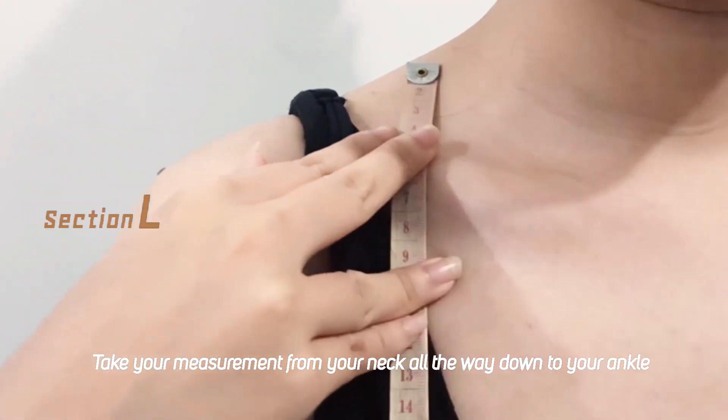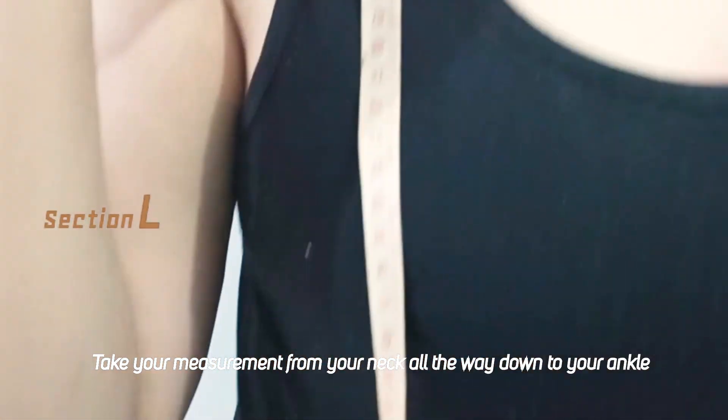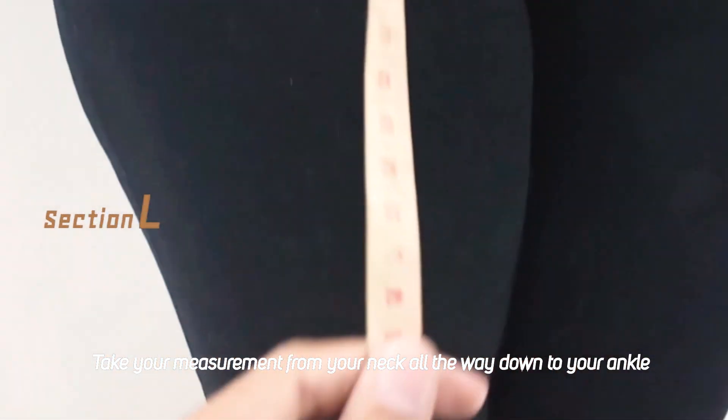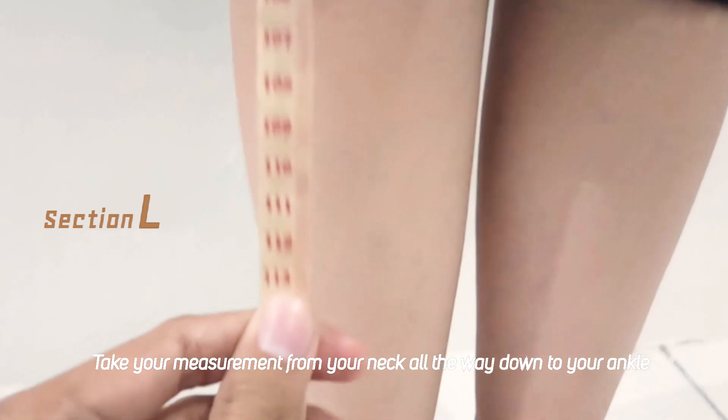Okay, the next step is take your measurement tape from your neck, all the way down to your elbow. And you might want to need some help to do this.